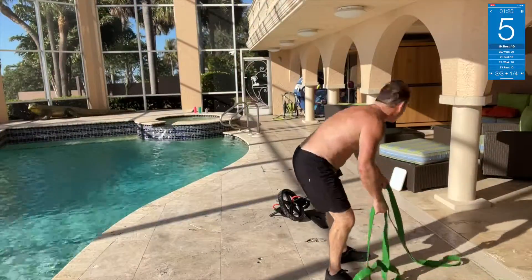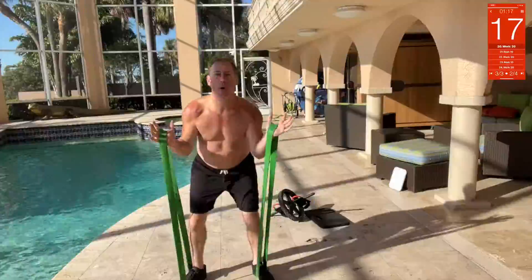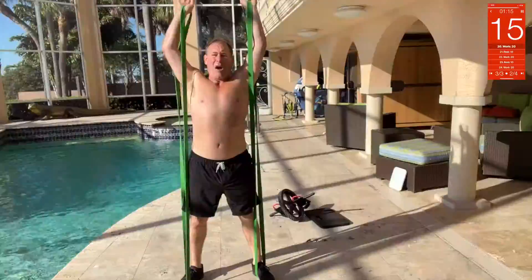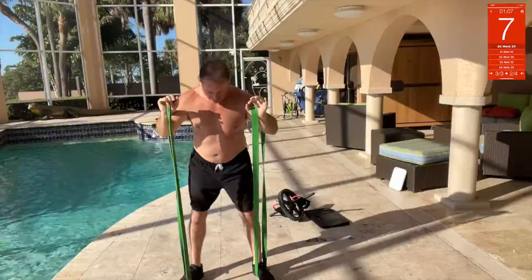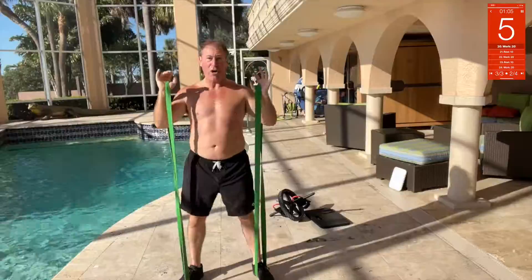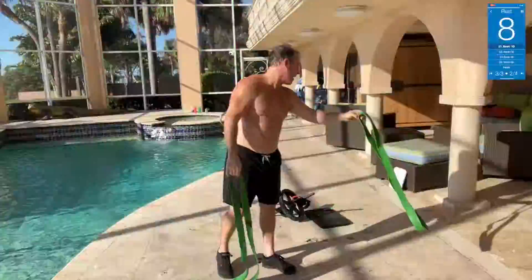Band overhead press — get your two bands, step right here underneath, and press overhead. Watch it — overhead press. Oh, it's heavy! Oh man, let me tell you, this ain't no joke. You barely even get that up there.